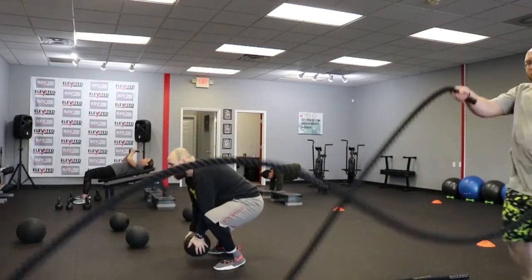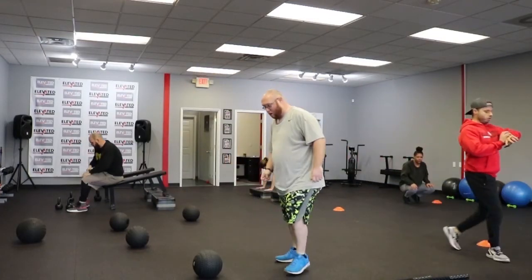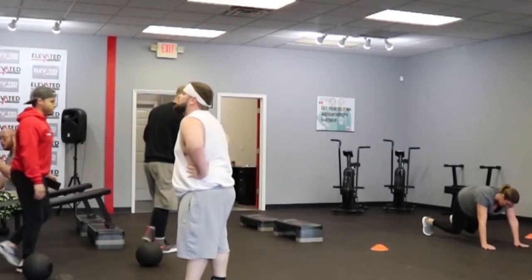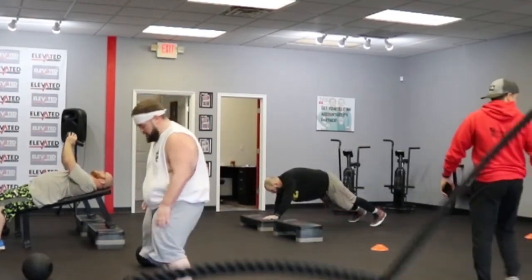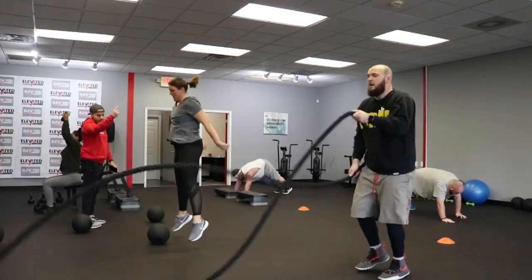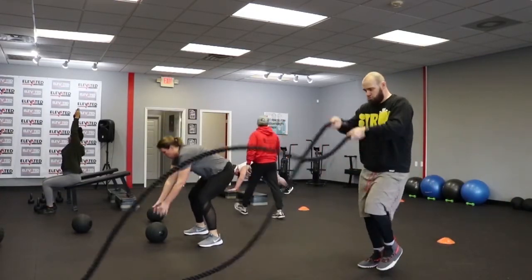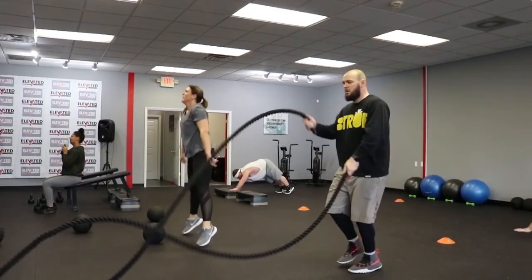Good, turn it around, turn it around — good job! 3, 2, 1, go. Here we go, in 3, 2, 1, go. Good, second rep, good, good, good, good. There you go, good job guys, good job. Come on guys, be ready — 10, 9, 8, 7, 6, 5, 4, 3, 2.